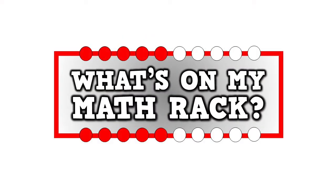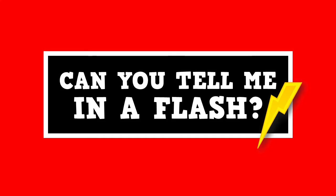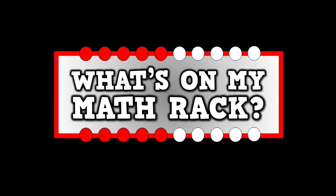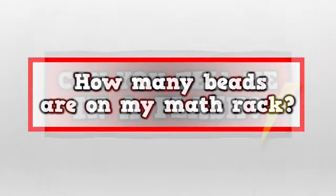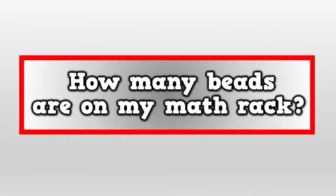What's on my math rack? Can you tell me in a flash? What's on my math rack? Can you tell me in a flash? How many beads are on my math rack?